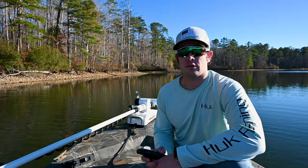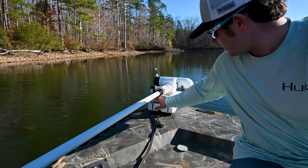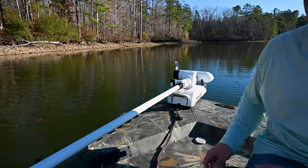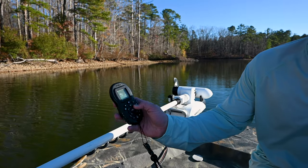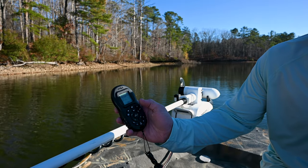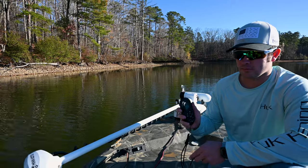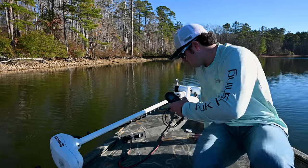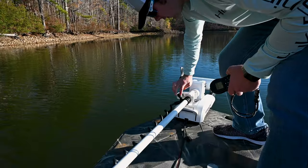Let's start with turning on the trolling motor and connecting it to the remote. You press the power button on the trolling motor — it'll come on and give a little beep. Then you're going to press what looks like a check mark, press the little dot right there, and they should be connected to each other from the factory. Now we're going to deploy the trolling motor.